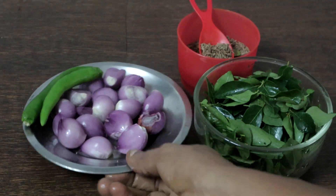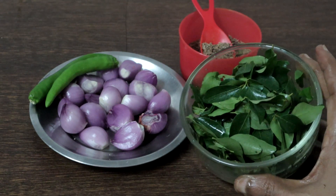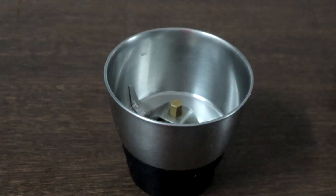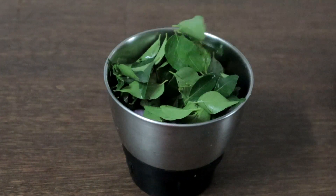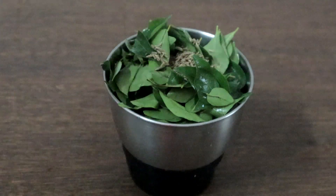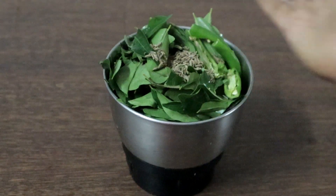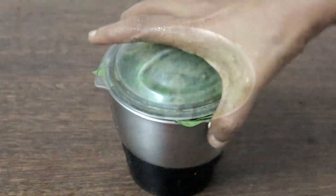I have taken 15 pearl onions, 2 green chillies, 1 cup of curry leaves, and 1 teaspoon of cumin seeds. Blend this to a fine paste.